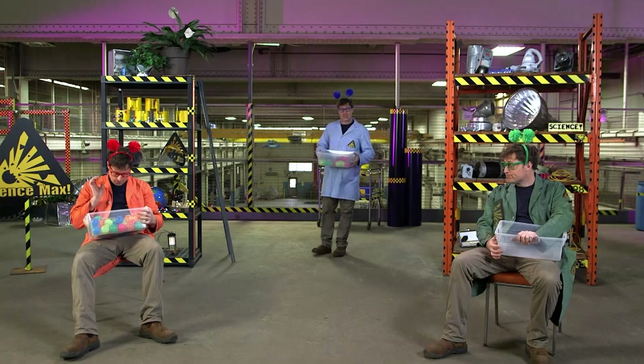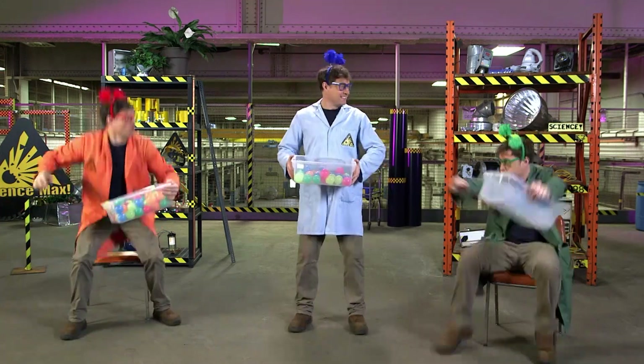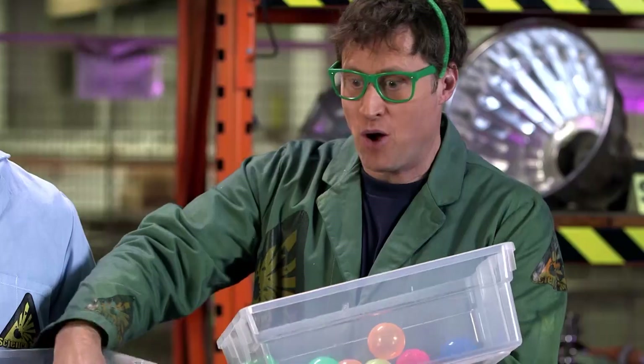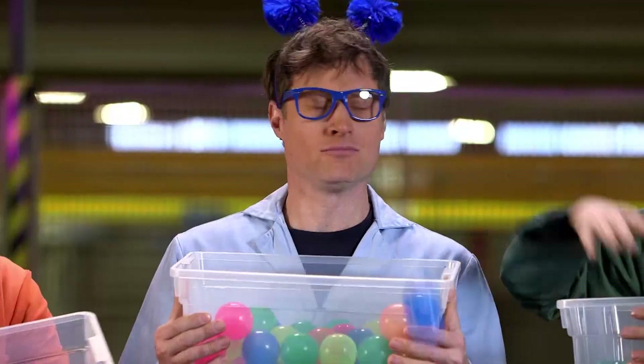That is, until water gets involved. Once you have water, acids and bases react. Here, take some protons. Water is a solvent, allowing the chemical reactions to take place.